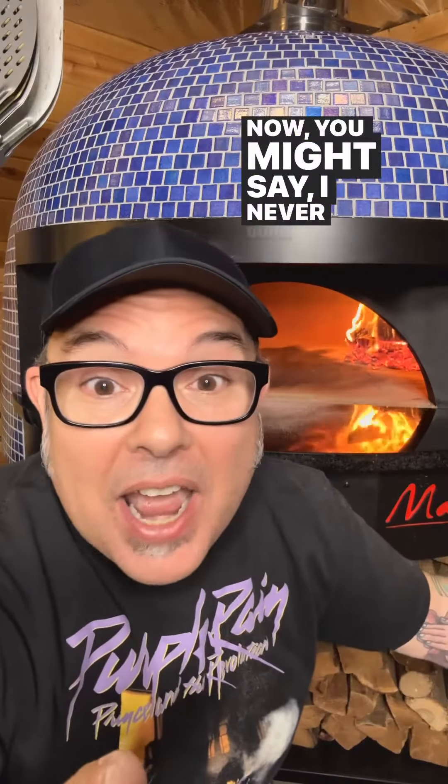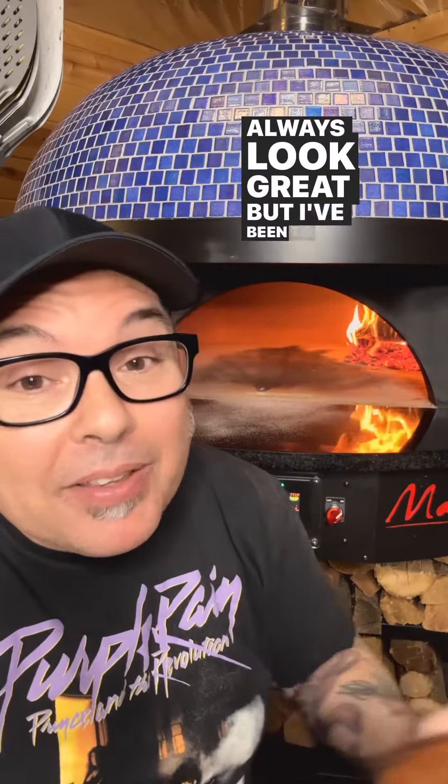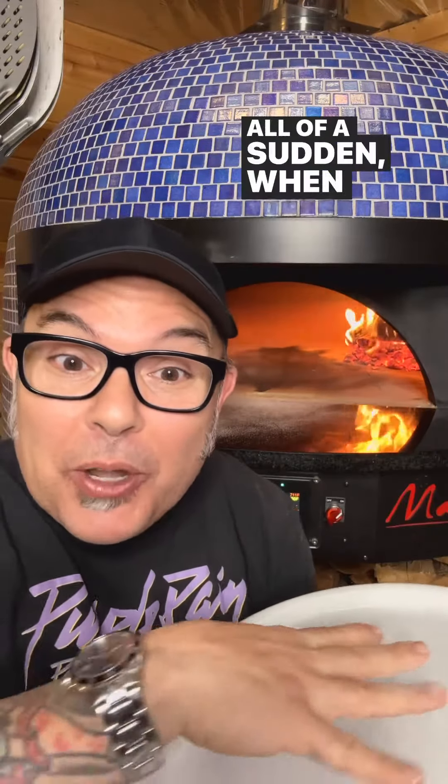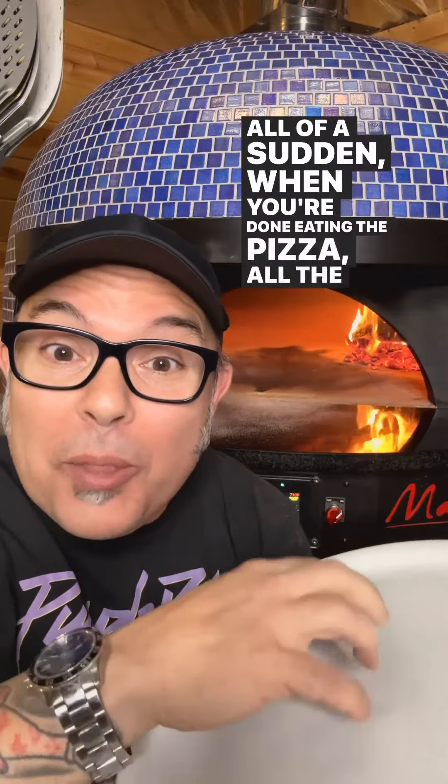You might say you never burn any of your pizzas and they always look great, but I've been to plenty of restaurants where pizza is served on fancy white plates and when you're done eating, the bottom of the plate is completely black — another sign that you've used too much flour.